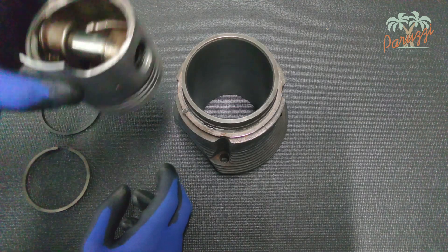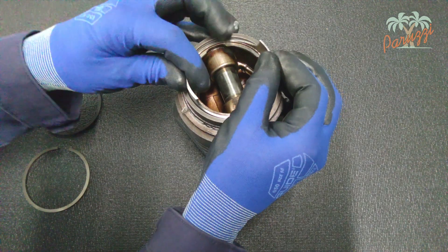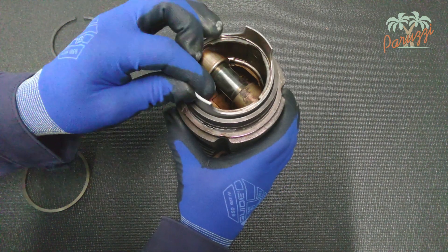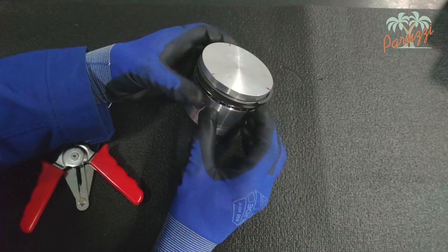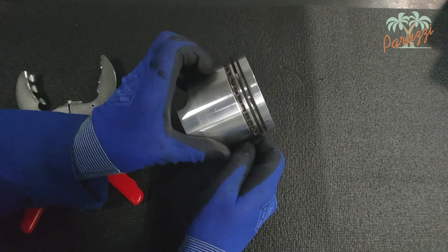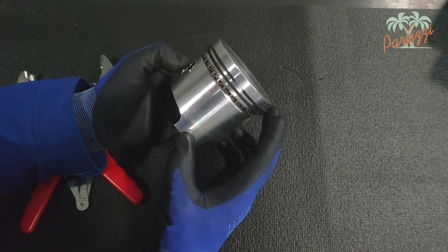When the engine warms up, the pistons expand more than the cylinders. Therefore, the outside diameter of the piston should always be a little smaller than the inside diameter of the cylinder. To ensure that the piston, both when the engine is cold and warm, still seals tightly against the cylinder wall, piston rings are used.